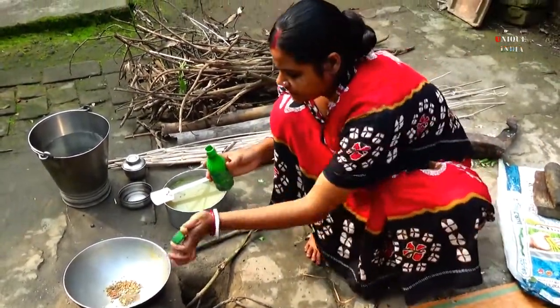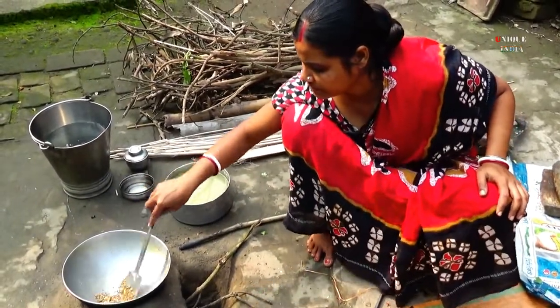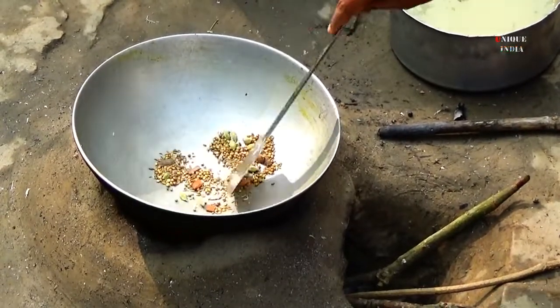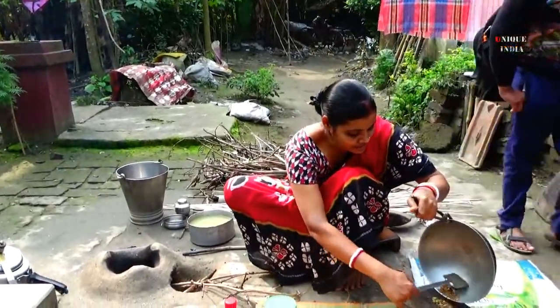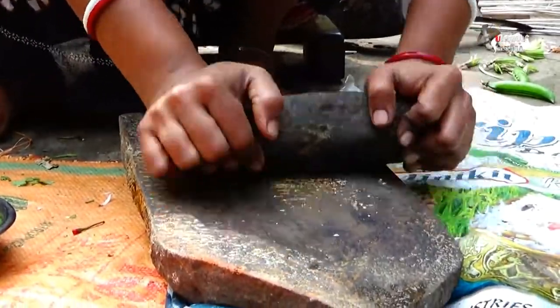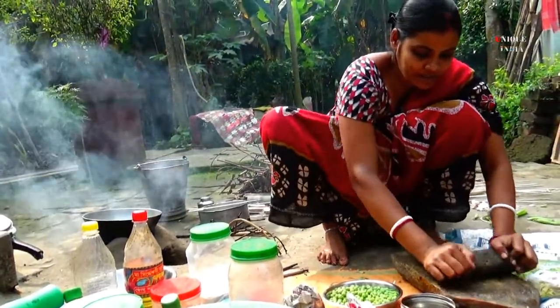Add the pasta, then stir the pot and prepare the sauce. Stir the dough, stir the oil, and stir the pot.